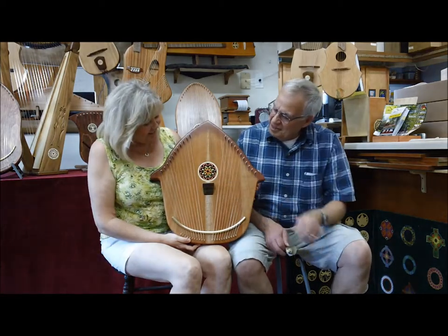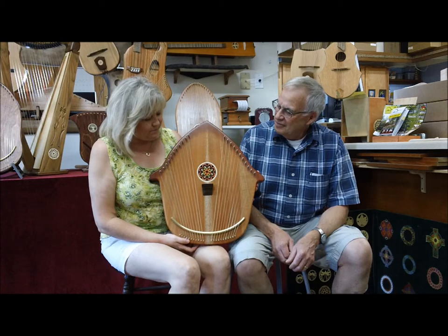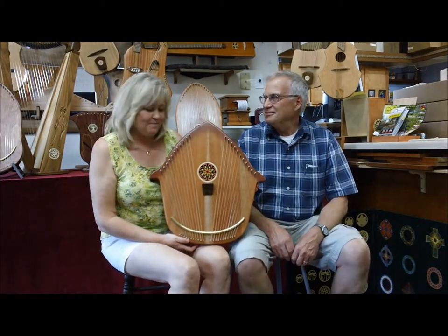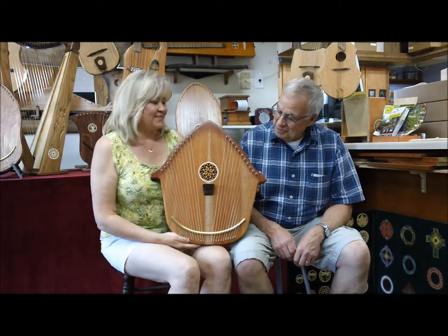What's this rosette? Well, I took two rosettes and fashioned them together, painted them, and made a beautiful flower center. That's beautiful.